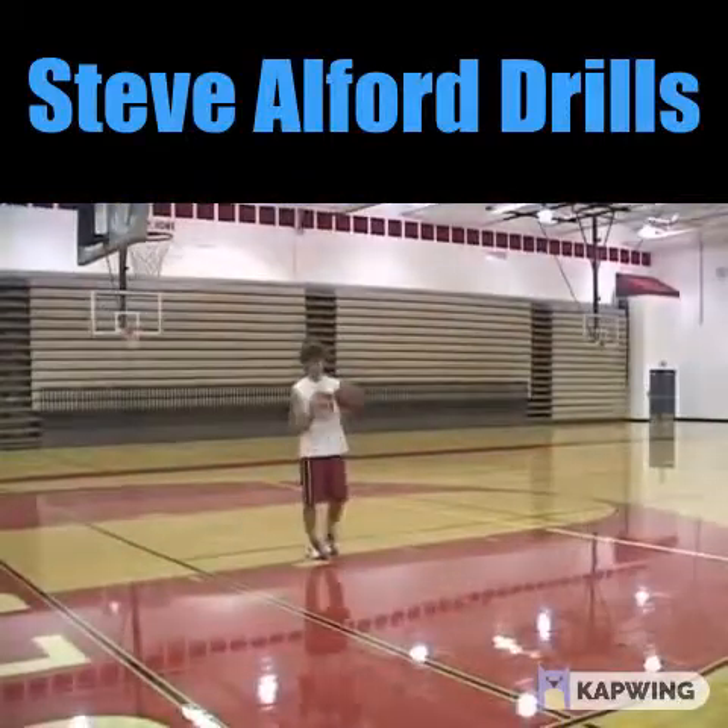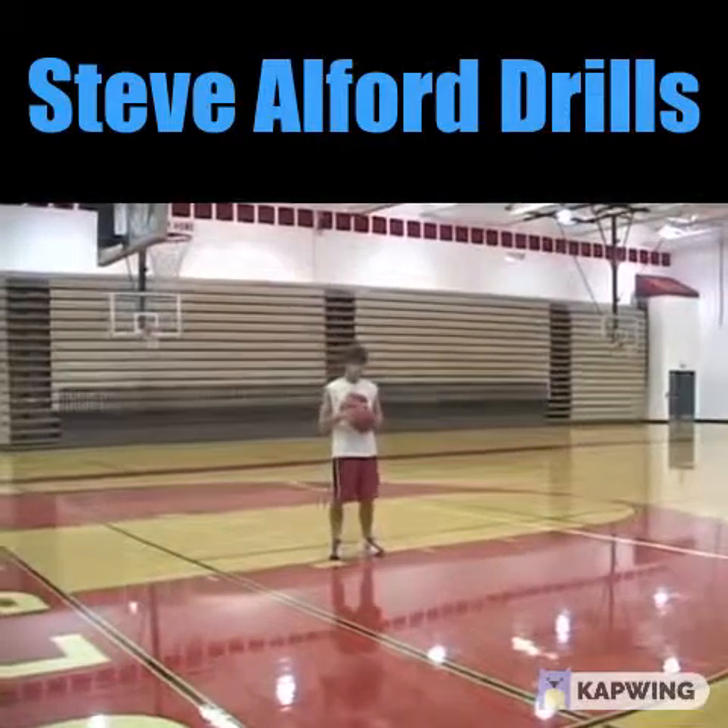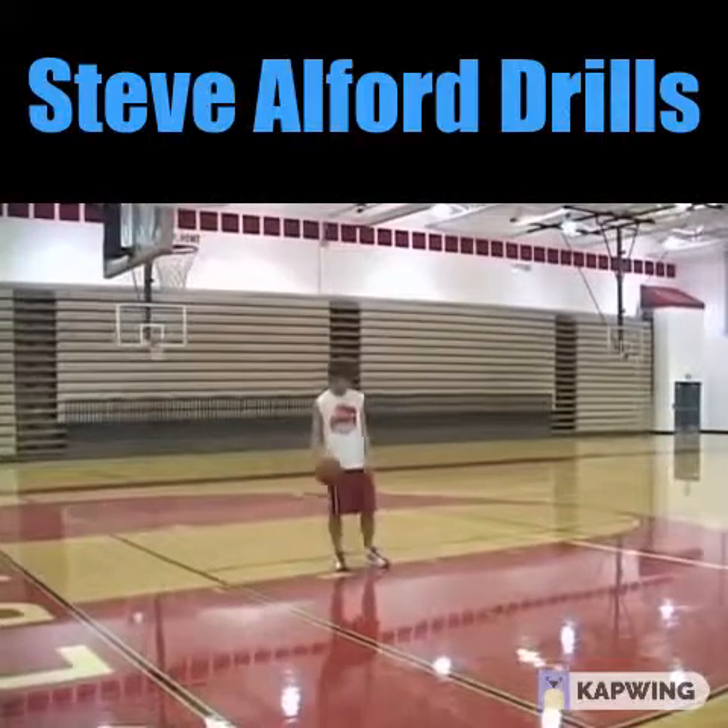Next is another great series of drills. These were developed by the All-American basketball player at Indiana, Steve Alford. We're calling these the Alford drills.